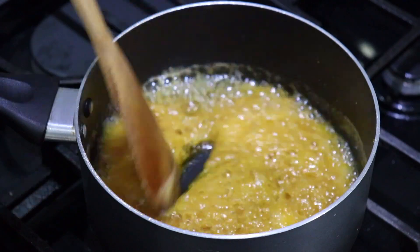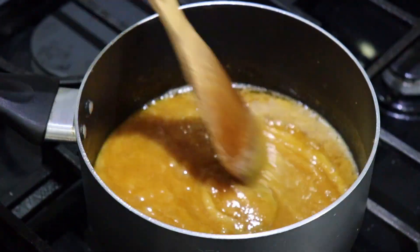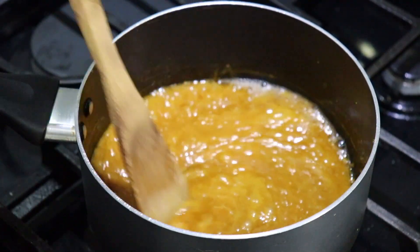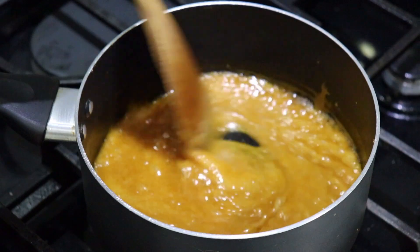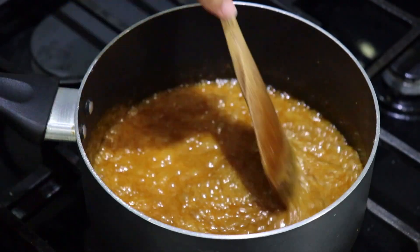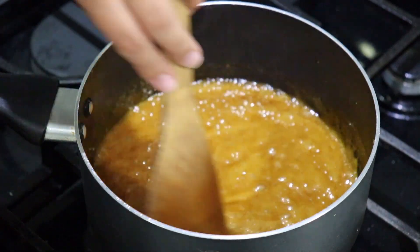I'm going to turn the heat up to medium again. I just want this to cook for about two more minutes, and then we're going to remove it from the stove and add the rest of the ingredients. I let this boil for one more minute and as you can see it got nice and dark.